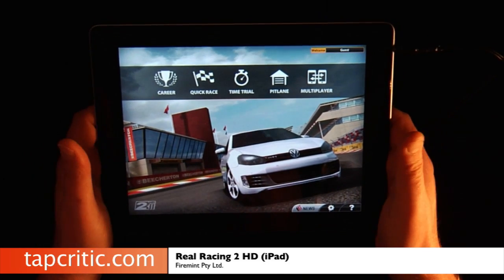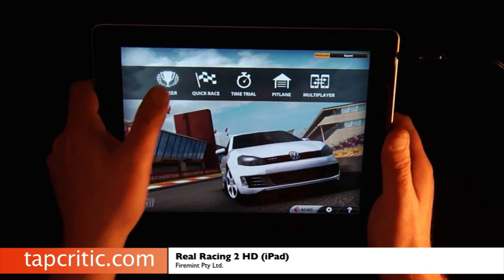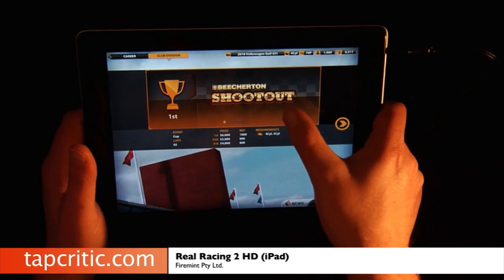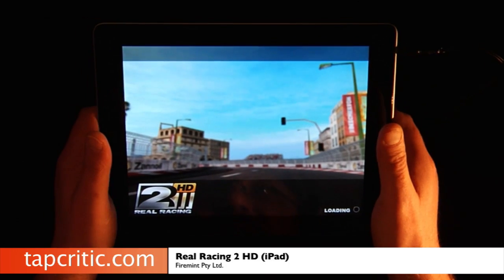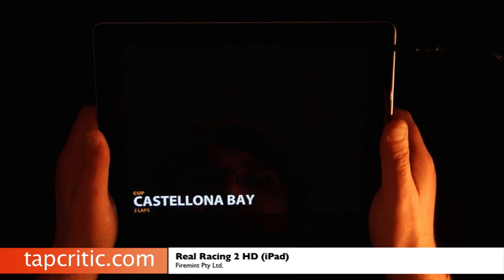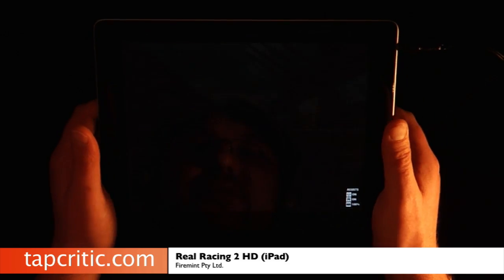So the first thing I'd like to do is show you how this works. I've started a career mode here and I'm just going to do a quick little race to show you what this looks like. It's quite beautiful. The folks at FireMint have done an incredible job on the iPad 2 version, and the update on the iPad 1 version makes it a little bit better, but it's still not as graphically beautiful as the iPad 2 version.